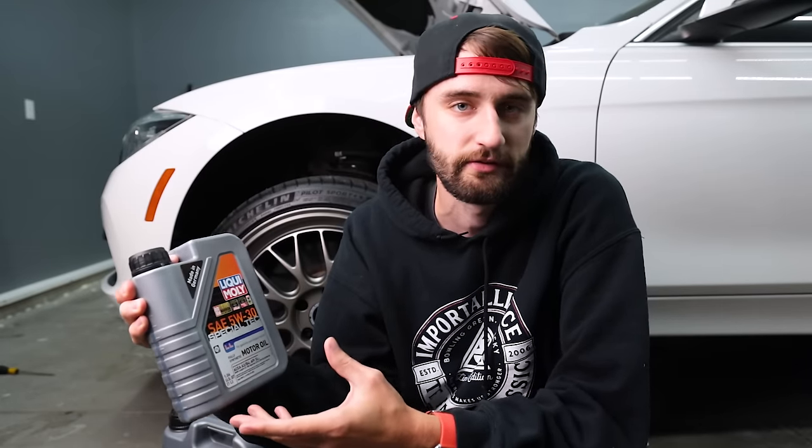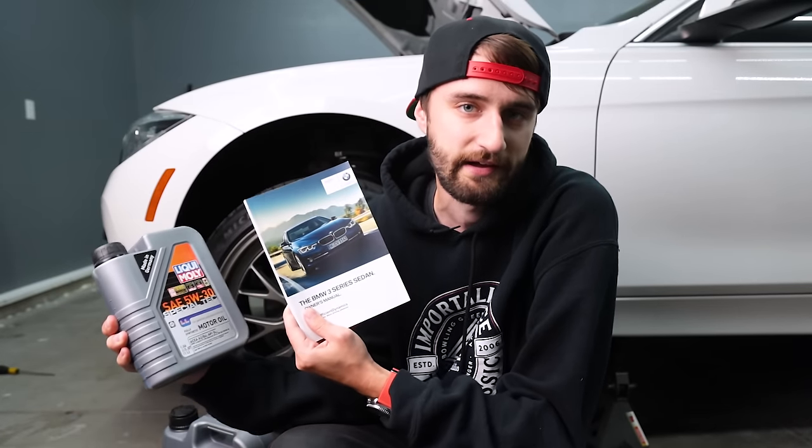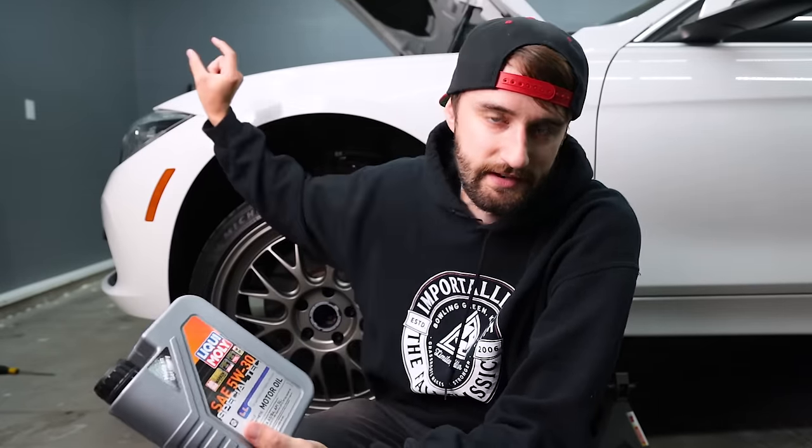For my car I'm opting to switch to 5W30. BMW suggests 0W20 for this car, which is ridiculously thin oil. Since my goal is to increase power and drive the car hard, I felt 0W20 was too thin. According to the owner's manual, 5W30 is still within spec, but my word of caution: if you use any viscosity other than what's printed on the underside of the hood, proceed at your own risk. The 0W20 is fine for everyday commuting, but I decided to go with 5W30, which is one of the oils FCP Euro recommends.